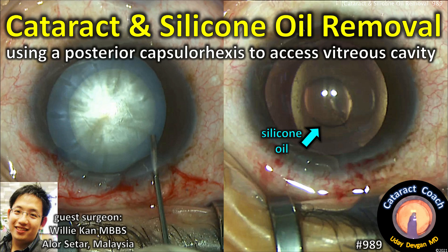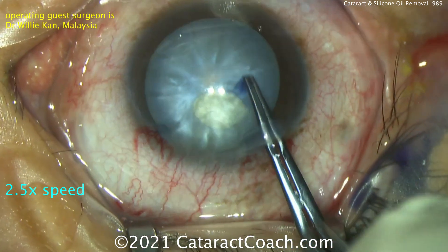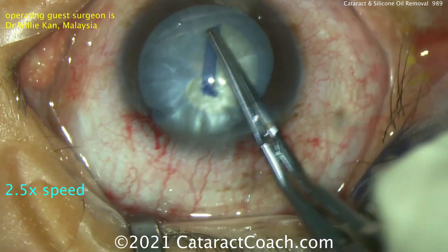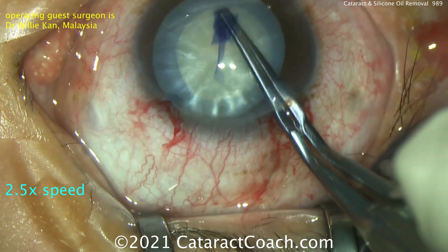CataractCoach.com. We've got a cataract surgery and silicon oil removal using a posterior capsulorhexis to access the vitreous cavity. Our guest surgeon is Dr. Willie Kan from Malaysia. You can see this patient has a white cataract. The patient had a previous pars plana vitrectomy for tractional diabetic retinal detachment, which was repaired successfully, and silicon oil was placed inside the eye.